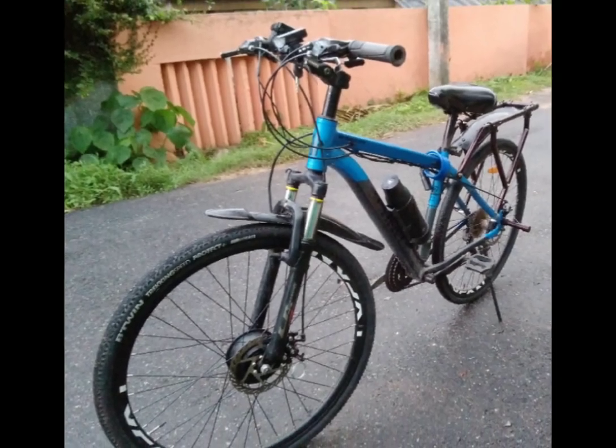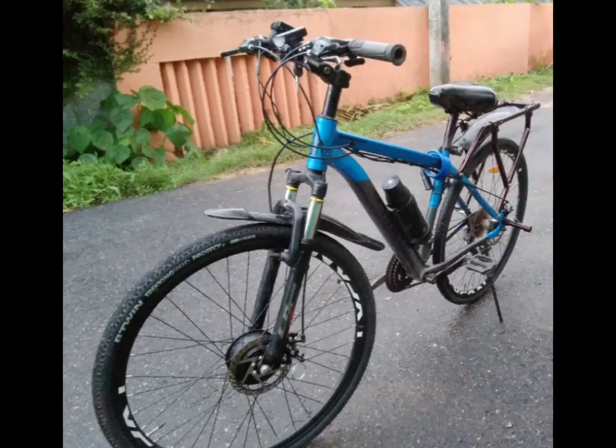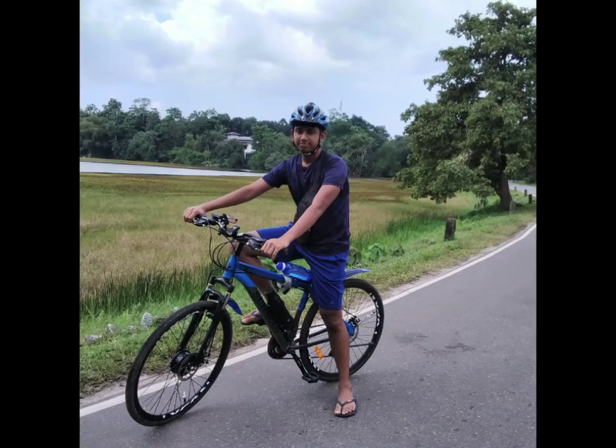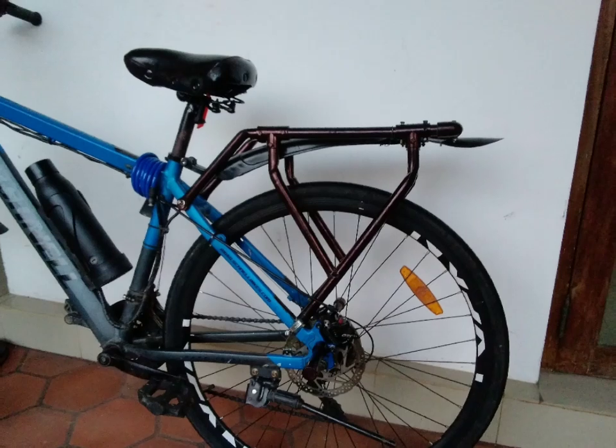Hey guys, hope you're doing well. I just wanted to come on here to make a video for the bike packers out there. Recently I got an e-bike, and ever since I got it I always wanted to make a pannier rack for it. One day when I was scrolling through YouTube I came across a video on a guy making a rack out of PVC pipes — I was instantly intrigued.